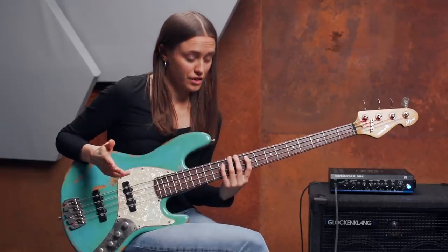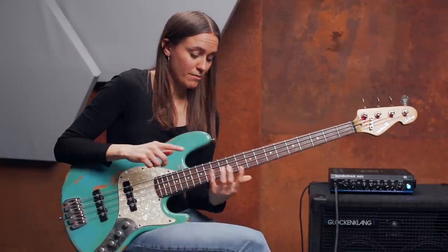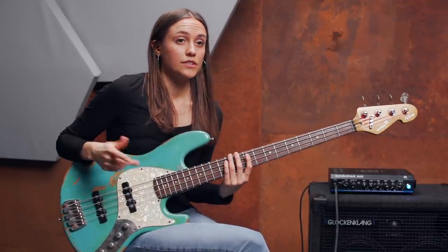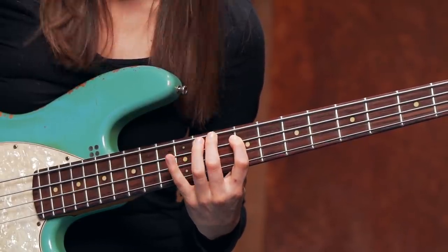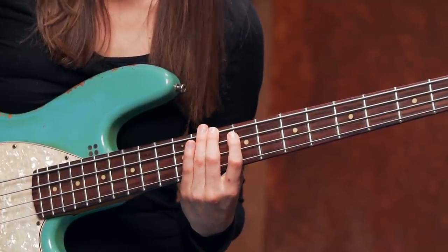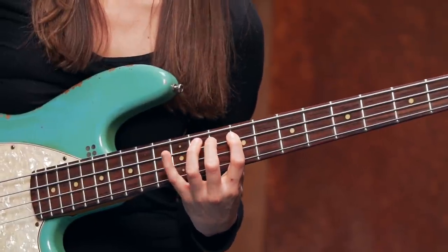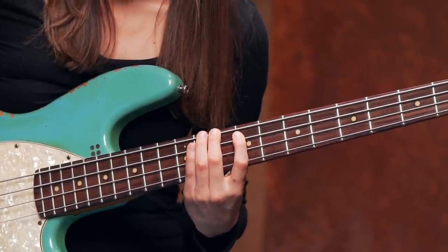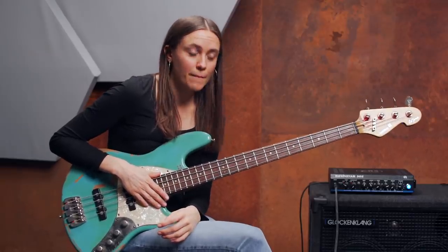And the fifth is the A. So I'm going to play this with my pinky finger. So it sounds like this: D, F sharp, A, F sharp, D. So this is our major arpeggio.